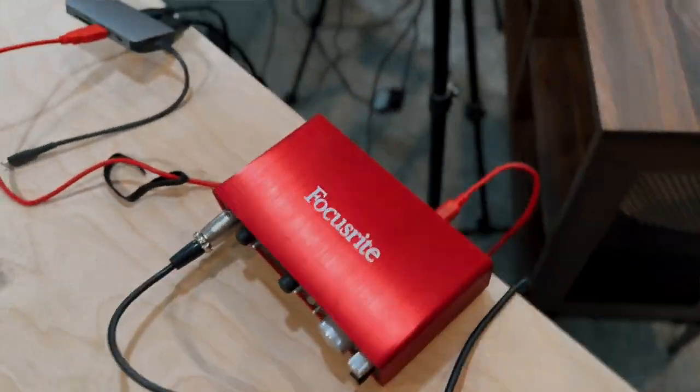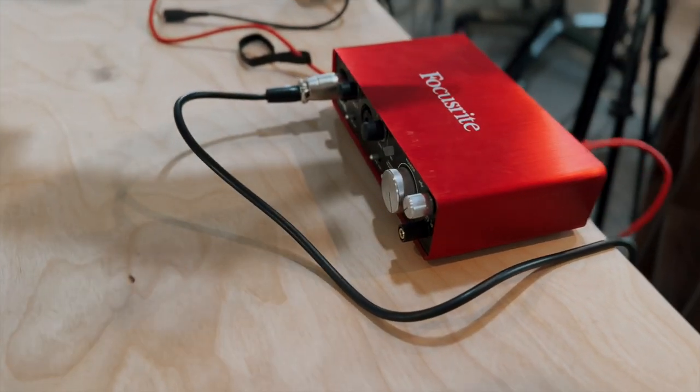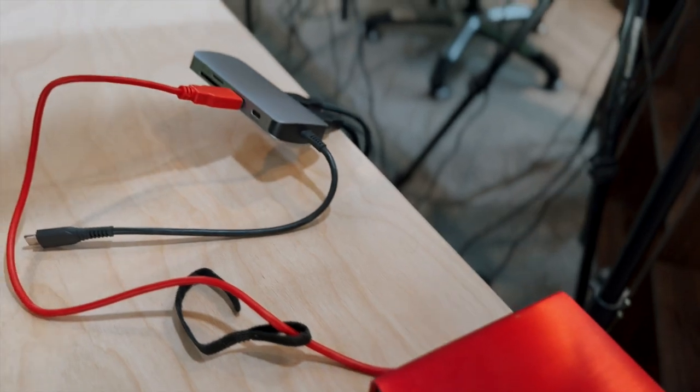I really like these Focusrites — the Scarlett. This is going to run a line out into your post-production computer, or if we're running it into a field recorder.